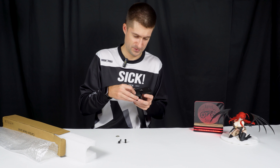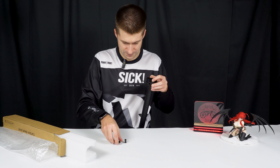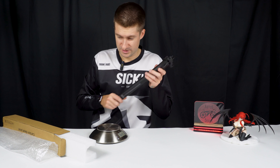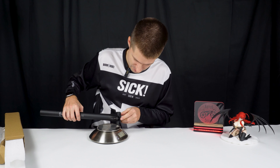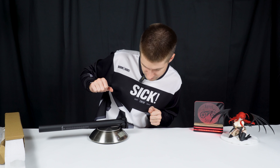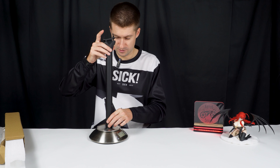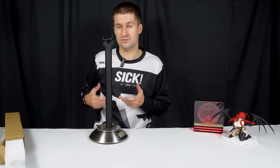Now let's assemble it all and weigh it. The seller claims it's 150 grams — in my opinion that's a very small number. Let's actually check it, because with titanium screws it's already a little more. The scale shows 162 grams. Well, plus or minus, considering it's 31.6 diameter and 400 millimeters length, I think that's normal. 162 grams is lightweight for such a seatpost.